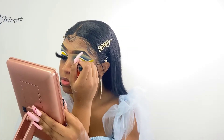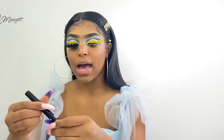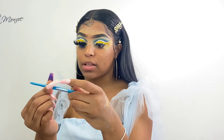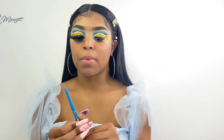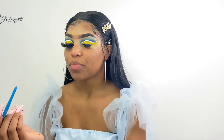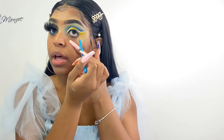So now I'm taking my NYX liquid liner in the shade black, of course, and I'm just applying that onto my lash line. Then I'm taking my blue liquid liner by NYX and applying that above the black liner. I also got this blue eyeliner pencil — the brand name is RK by KISS, from a beauty supply store. Look that up if you want this pencil, it's a really good pencil.